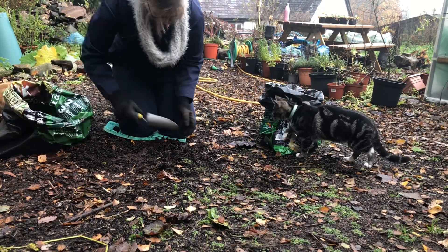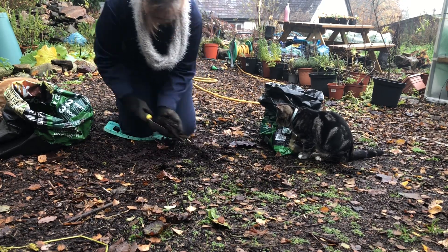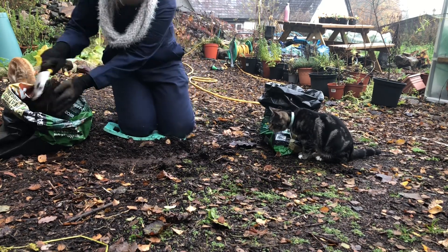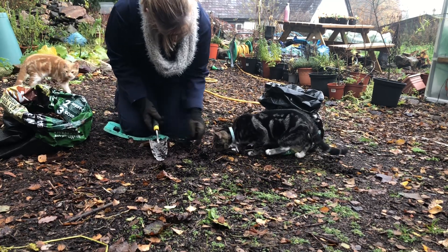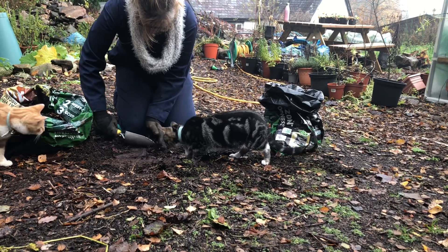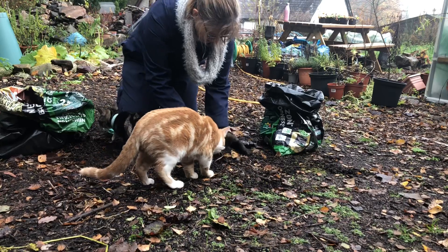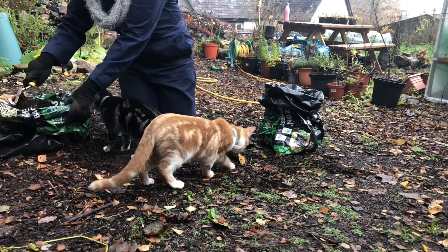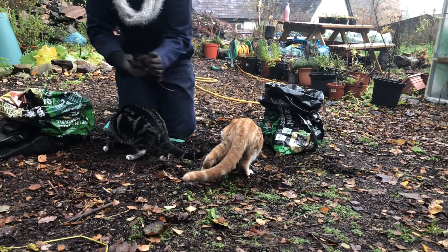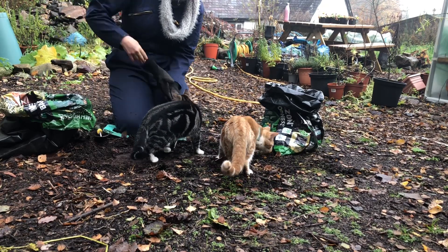I'm happy to use fresh wood chip in areas covered with membrane, but next to the growing spaces on the pathways I only use old wood chip, and that prevents any nitrogen loss in the process of the wood chip being broken down. Anything that is decomposing will take some of the nitrogen out of the ground, so I don't want anything taking nitrogen away from the plants that are growing — and that would include fresh wood chip.